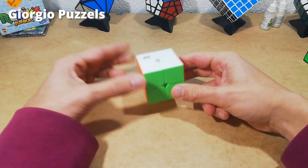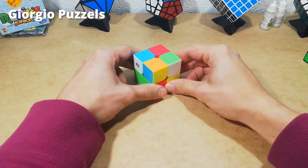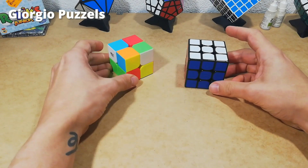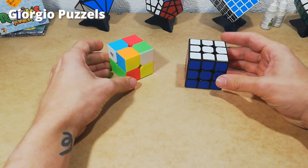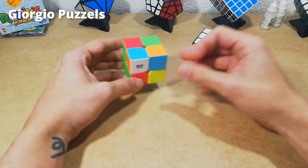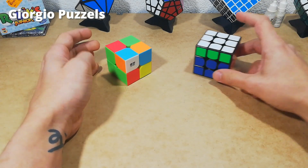Let's start by mixing up our 2x2. The first step in solving the 2x2 is just as with the 3x3 — we are going to solve one of the layers, which is actually 50% of the 2x2. In my case I'm going to use the white side, but as you know it doesn't really matter which side you start on.